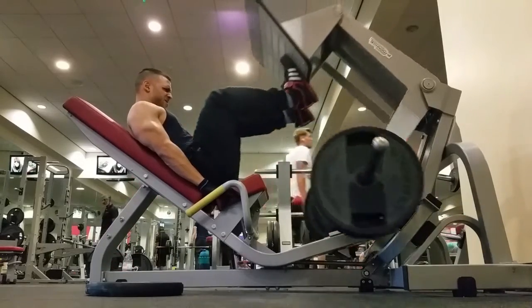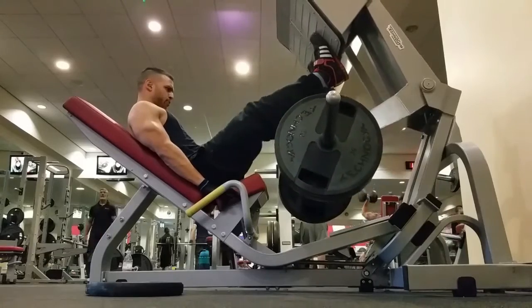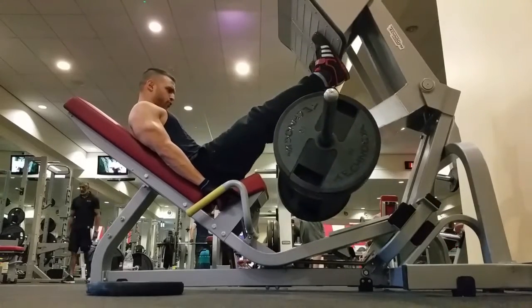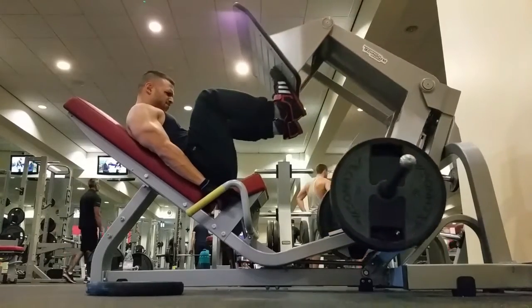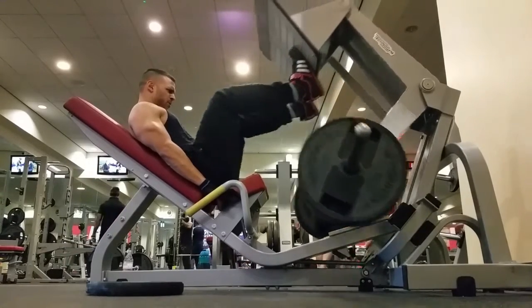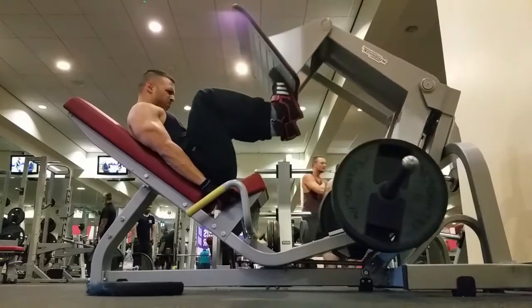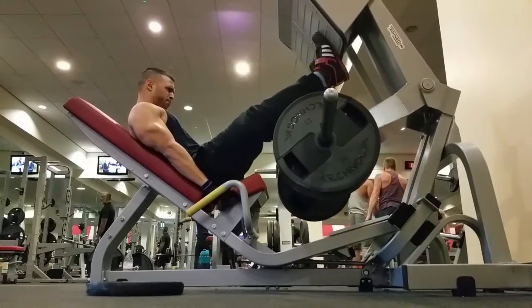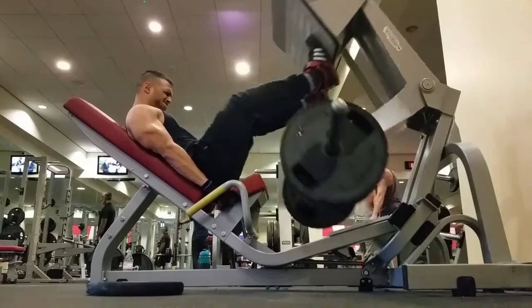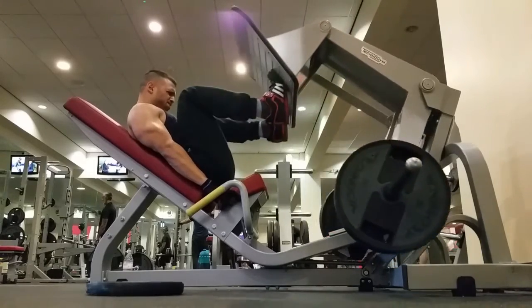First set was around 12 to 15 reps. Second set, where I would add a bit of weight, would be around the 10 rep range. Then I'd add a bit more weight and do the eight rep range. And then I'd do a final set where, starting off from the eight rep range, I'd rep it out, drop the weight, rep it out, drop the weight until I had no more weight left to drop.